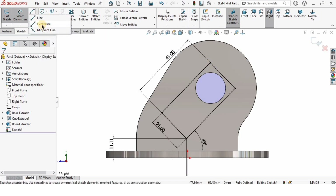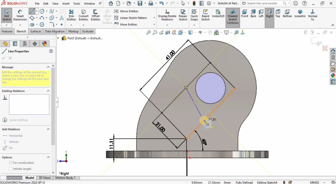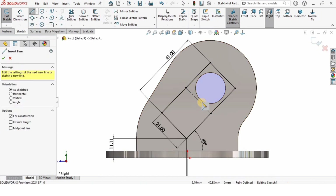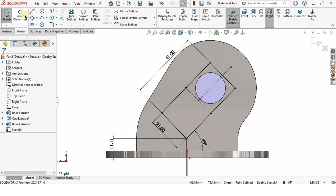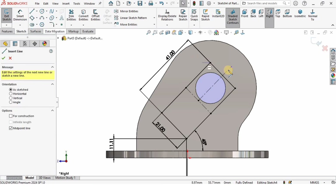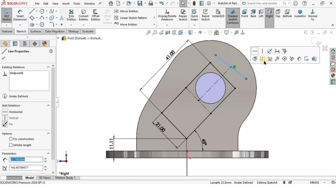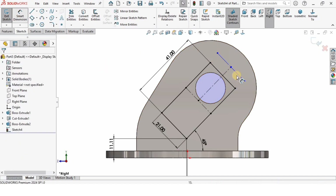I'll select the centerline tool and create a centerline on these two midpoints for reference — I'll use it for mirroring entities. I'll also use the center point of the centerline and create a line perpendicular to it. On this endpoint I'll create a midpoint line and make sure it is tangent and parallel to this line.